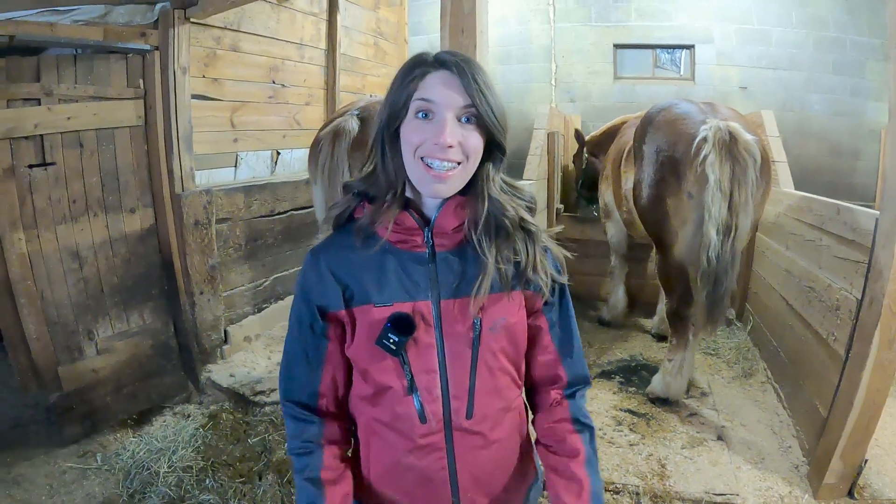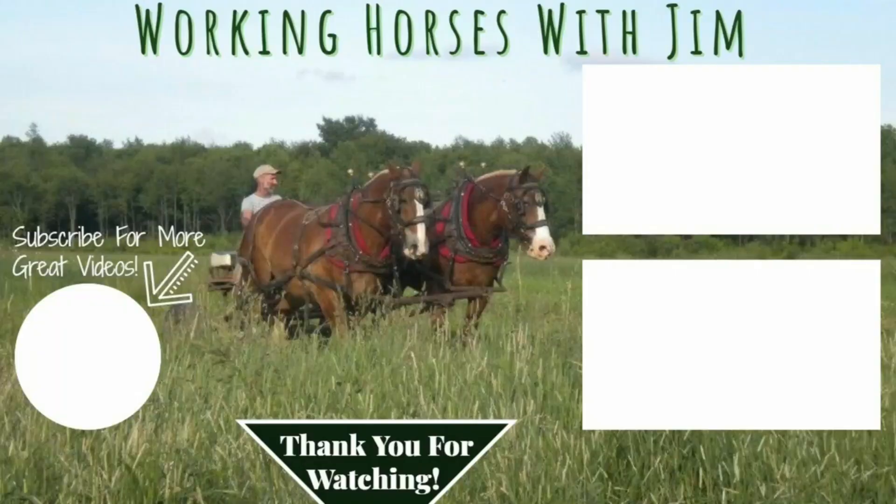Well, we're going to go finish the rest of the chores and call it a night. Mom and Dad will be back tomorrow evening, so we're excited to see them. If you've enjoyed this video, we hope you will subscribe and hit the like button. See you next time!